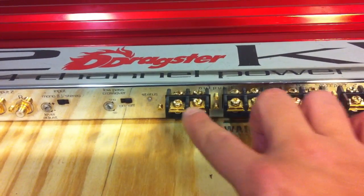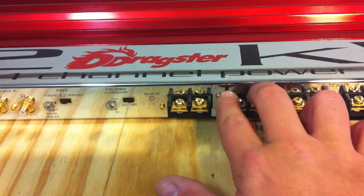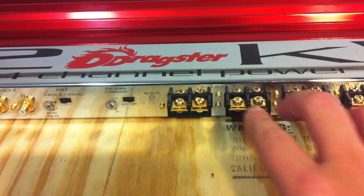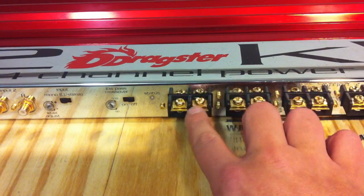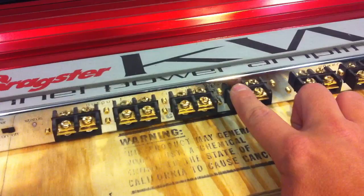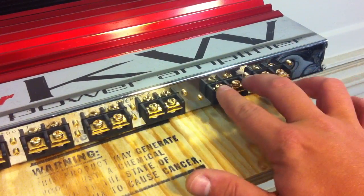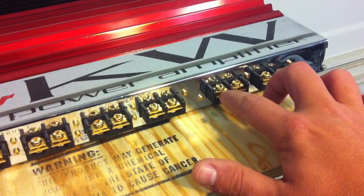It may be a little difficult to see because of the chrome reflection, but you've got output one, which goes with input one — so we'll call this the front channels left and right — and the rear channels left and right. We also have dual inputs for power and ground.